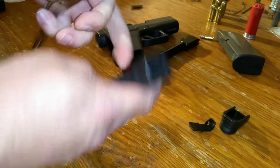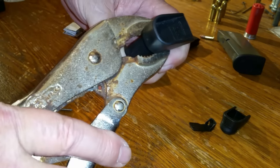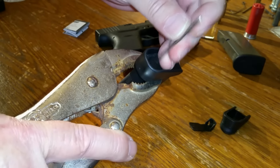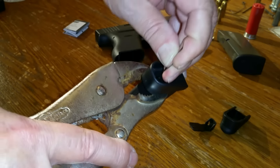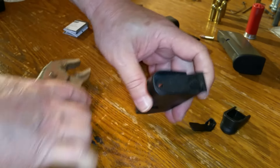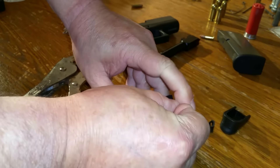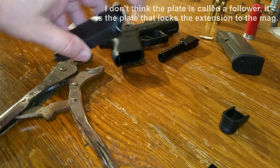We will take the old one off. The way I'm going to do this is with a pair of vice grips and just squeeze this a little bit after I press the button down. There we go — easy enough, and that slides right off.